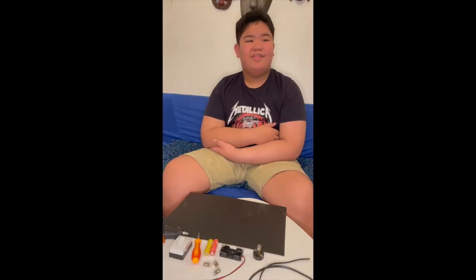Hi everyone, my name is TG Balangkin and today I will be making a simple electric circuit.